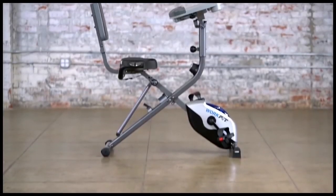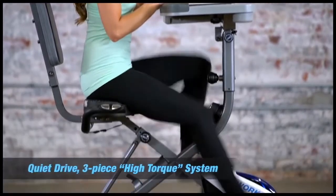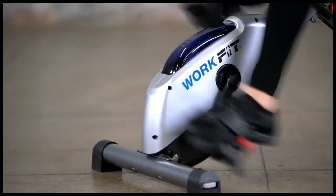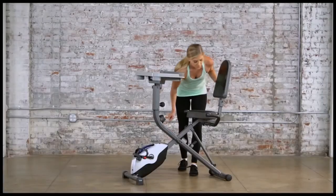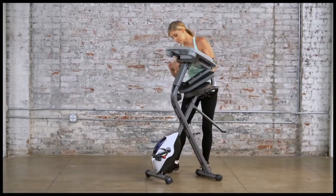The durably constructed powder-coated steel frame features a high-torque crank system for smooth, consistent pedaling, in addition to a quiet drive belt system with a precisely balanced flywheel that offers the perfect silent operation for any home or office space. When you're done, the WorkFit 1000 space-saving design can be folded and rolled away for easy storage.